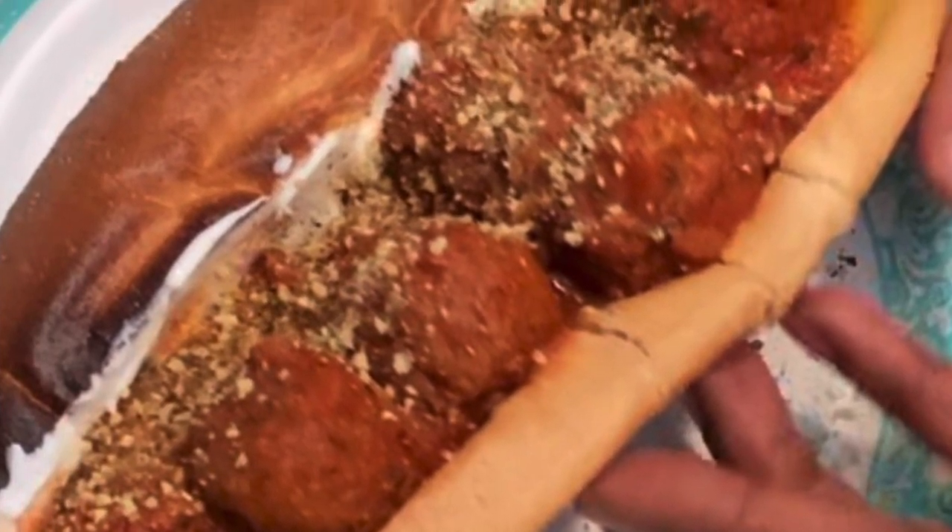I just wanted to show you how I put together my meatball sub with my Italian vegan parm.